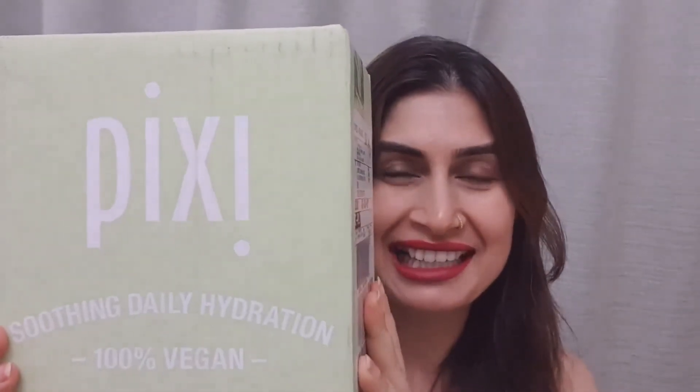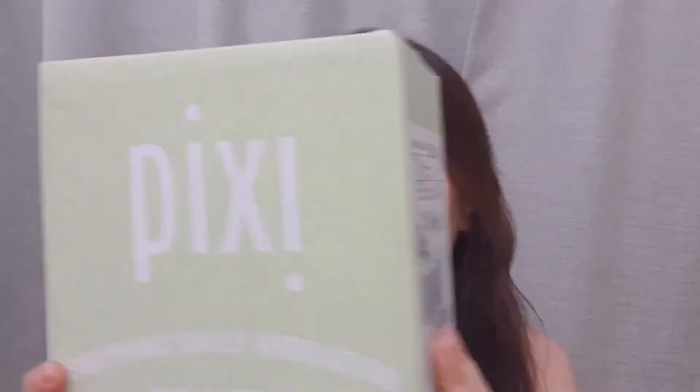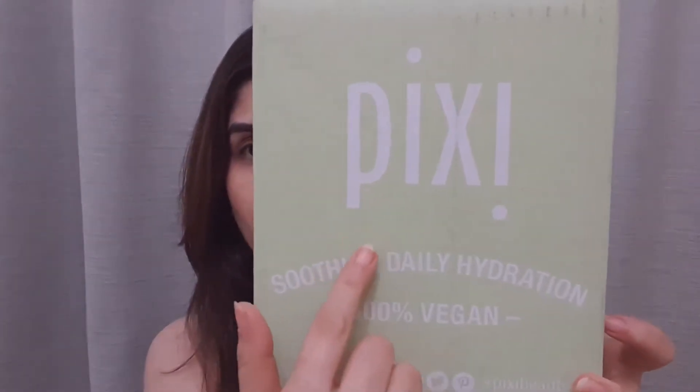Today we have the Pixie Beauty package unboxing. If you've known me for a while, you know that I love Pixie Beauty products — they are so good for my sensitive and dry skin. Today's package is absolutely a bonus or a boon for dry skin, so let's get started.